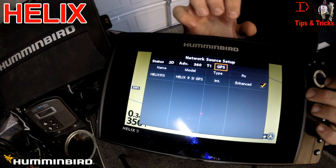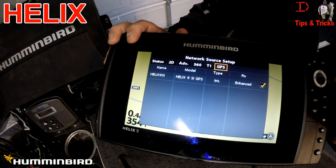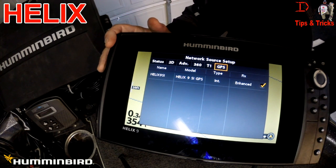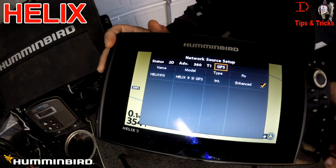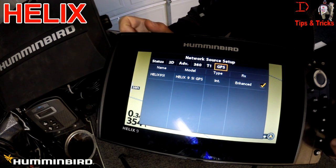That is using the network between the Helix and an Onyx. There's no technology sharing between the Onyx and the Helix, but we can share GPS waypoint information between the two.